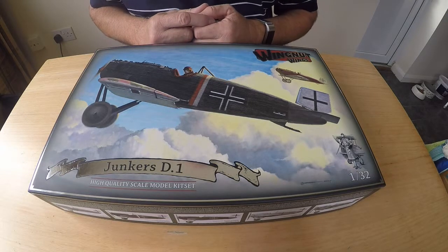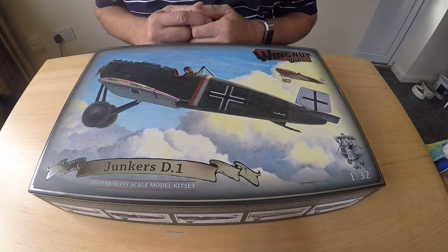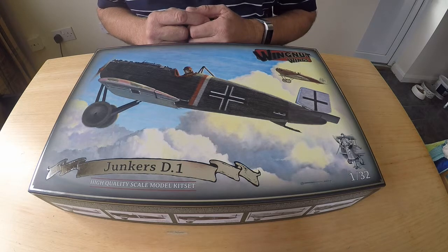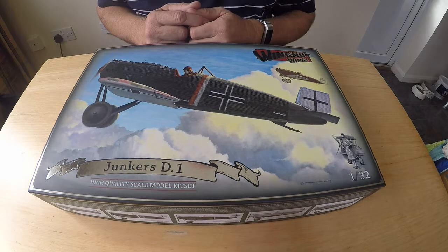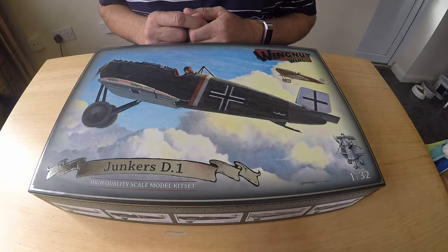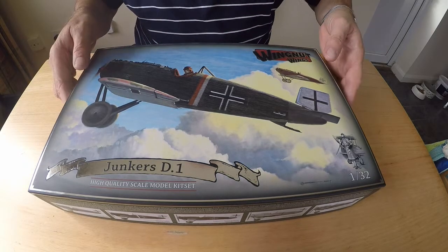Welcome to my review of the Wingnut Wings Junkers D1 kit. I've wanted to do a First World War fighter plane for a while, but the rigging has put me off. This one has little to no rigging — I think the only bit is on the undercarriage, which wouldn't be missed if I didn't put it on. I was a little bit inspired by Dave's model review, so I thought I'd have a go.